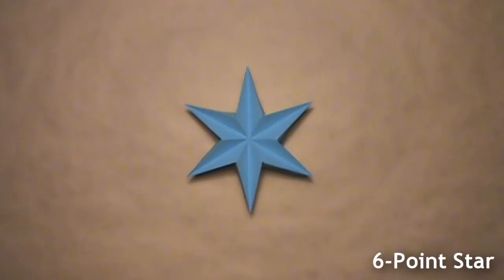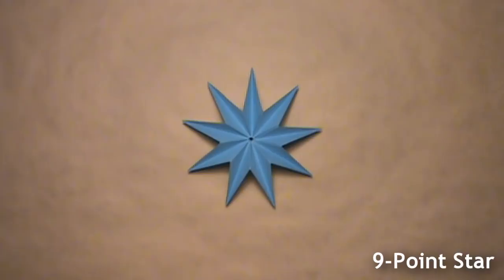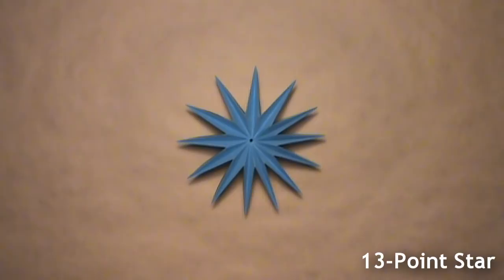but you can easily add more points to the star by folding more units. Folding seven units will result in a seven-point star, eight units will result in an eight-point star, and so on. I'll be teaching you how to fold and assemble the unit, but it's completely up to you to decide how many units you plan on folding.